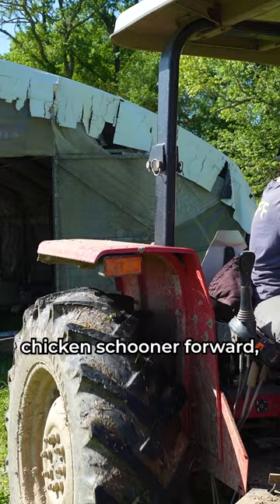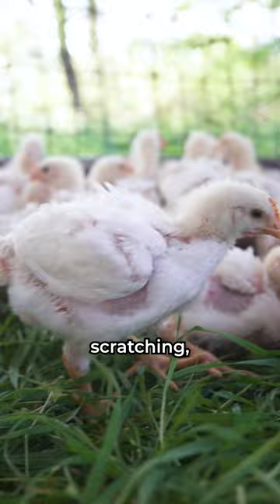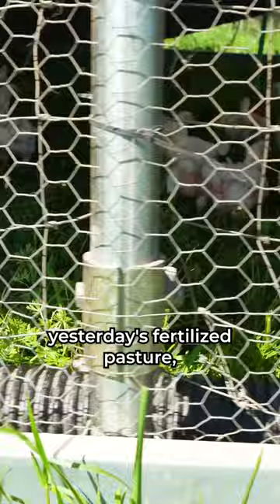As you move the chicken schooner forward, you'll create a path of fertilized pasture where the chickens have been living, eating, scratching, pecking, and of course pooping. When the chicken schooner has completely passed yesterday's fertilized pasture, you'll see a floor of fresh green grass and your chickens will be nibbling on a bountiful breakfast of ground-dwelling bugs.